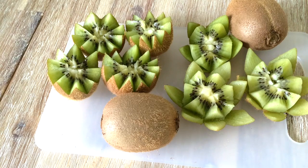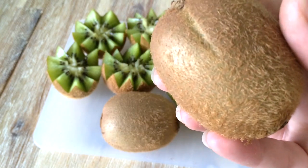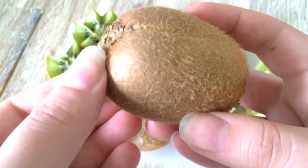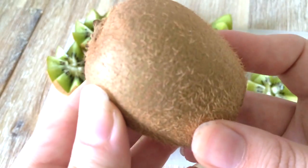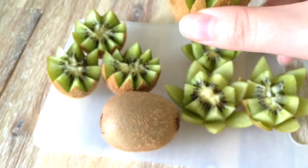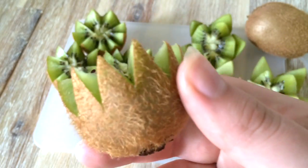So some fun facts about kiwi. Did you know that the kiwi fruit is actually a berry? Also, did you know that you can totally eat the skin of the kiwi if you wash it? It's really good for you — it's loaded with up to three times more fiber and vitamin C than the actual fruit. So next time wash it up and eat it whole.